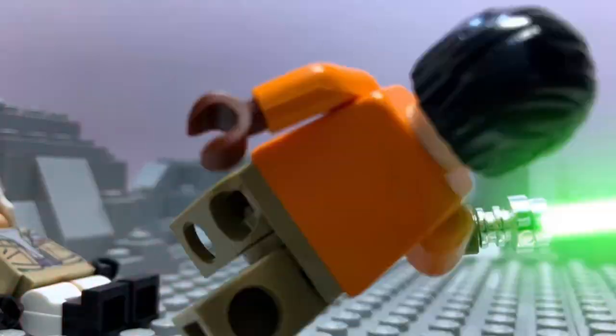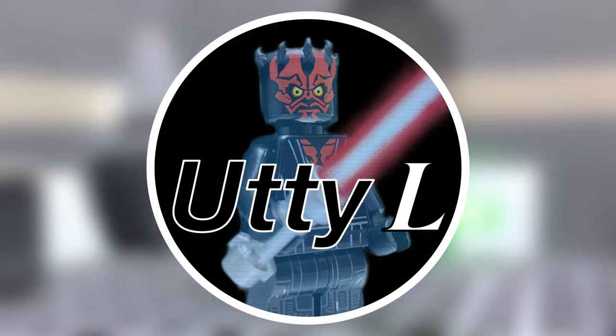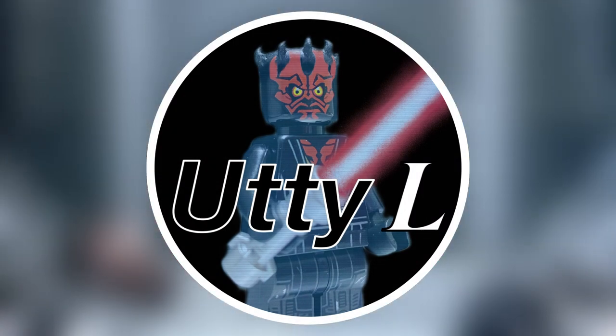Hello there, this is Util. Today I'm gonna make a new profile picture. I've been using this picture since 2020. As some of you may have noticed,